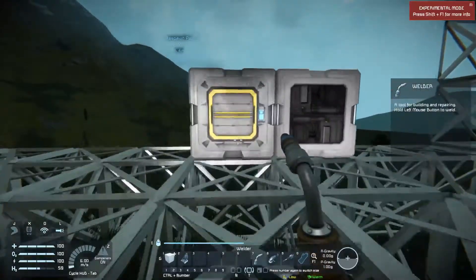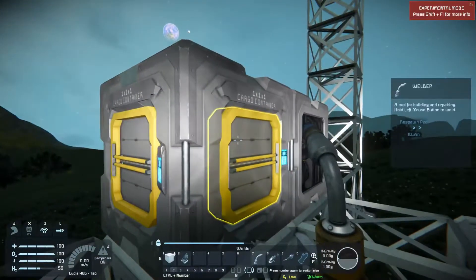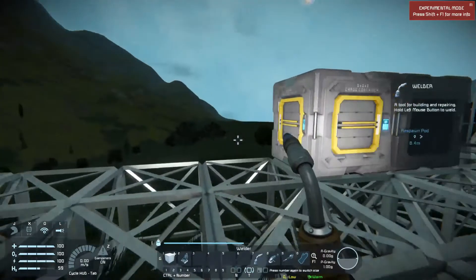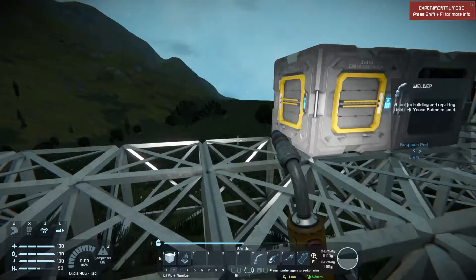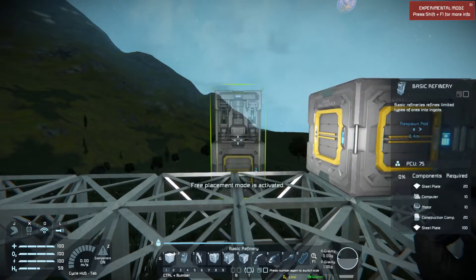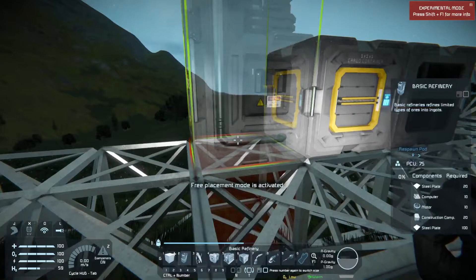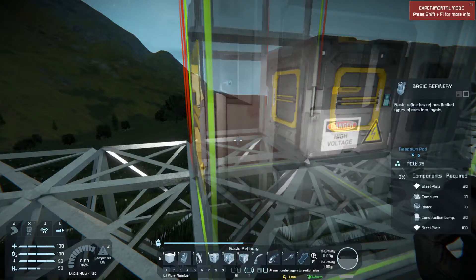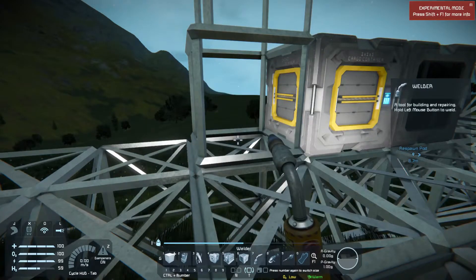Now we have our cargo container and our basic assembler. Next we're going to want our basic refinery. This only has two ports, but that's more than enough for what we're doing. It takes quite a bit of material to build — we need another 25 steel plates and a couple more construction components.